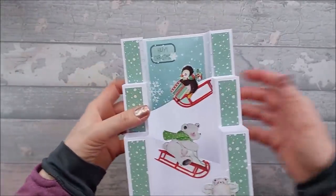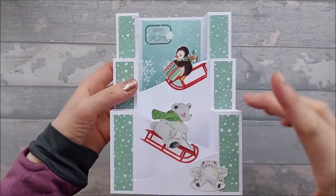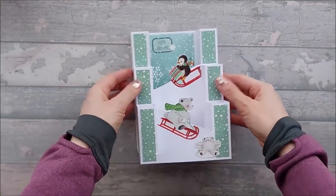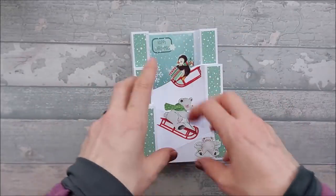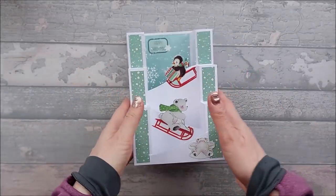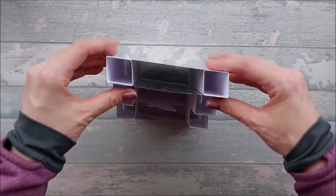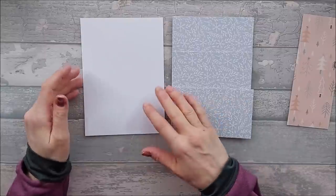He'd done one where he used three complete pillars — the pillars don't get smaller, they all stay the same size — and he's got acetate between each one and various sentiments and it looked really good. So there's all sorts of things you could do with this. Let's get into it.